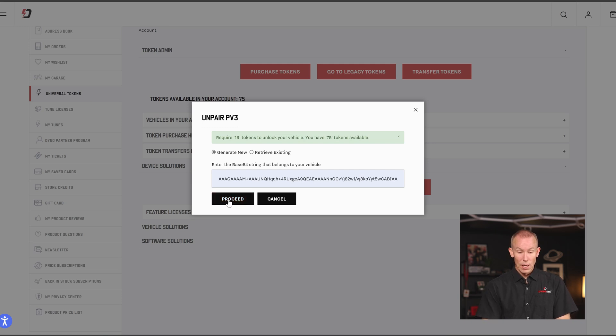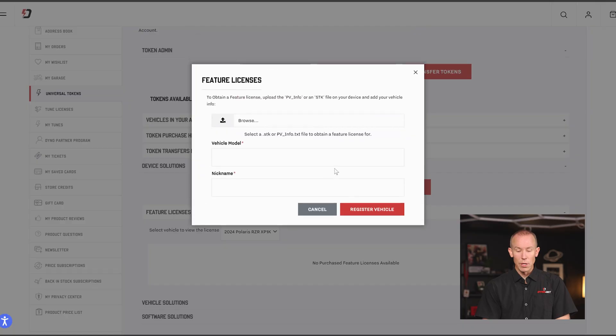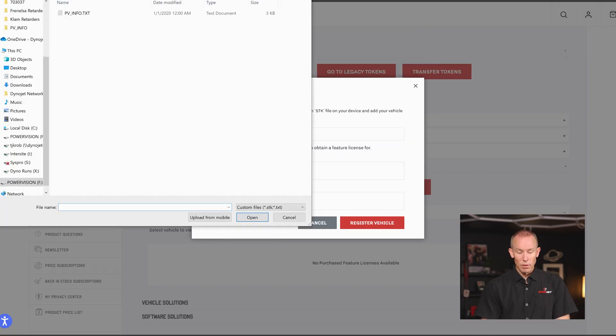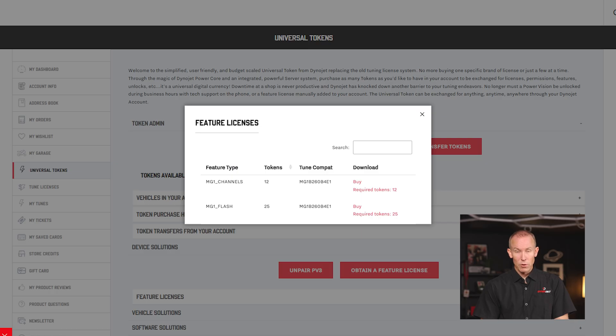Click the Proceed button and it will tell you that you require 19 tokens to unlock from this vehicle, how many you have available, and if you'd like to proceed. You would then unlock your PowerVision 3 to be ready for the next vehicle. Over one step: obtaining a feature license. Feature licenses cover items such as MG1 channels or MG1 flash ability inside a PowerVision 3. You would browse to a PVInfo file for the vehicle and model, register that vehicle, and then download those feature licenses.